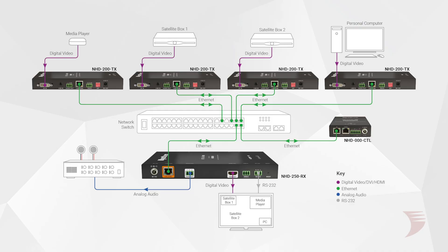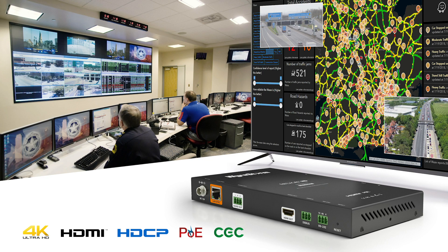With the NHD 250RX intended for use with 100 or 200 series H.264 encoders to provide a complete end-to-end video distribution system, ultimate and complete control of an AV over IP solution has never been so simple. Order now at WireStorm.com, where you'll find more technical specs and documentation. Thanks for watching.